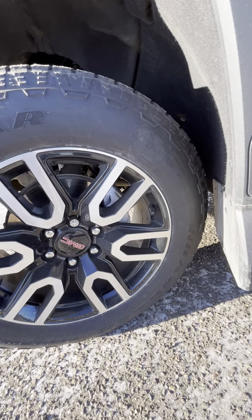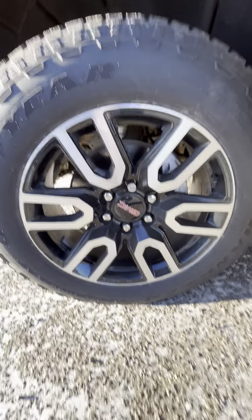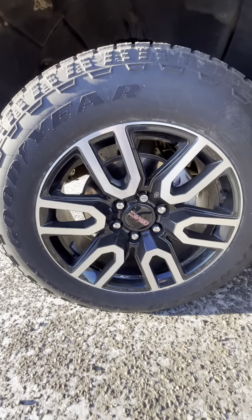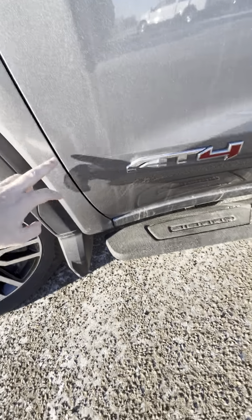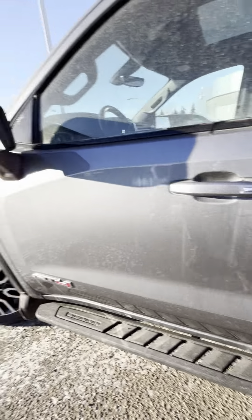On tires, Paul, it's got 275/60R20s and these are Goodyear Wranglers. It does as well have 3M on the rocker panels down here at the bottom too. So full 3M coverage.